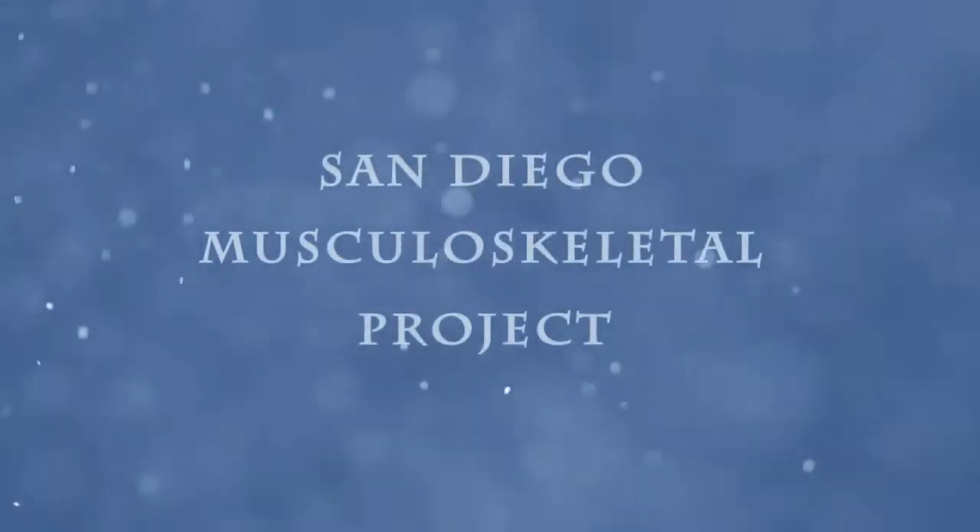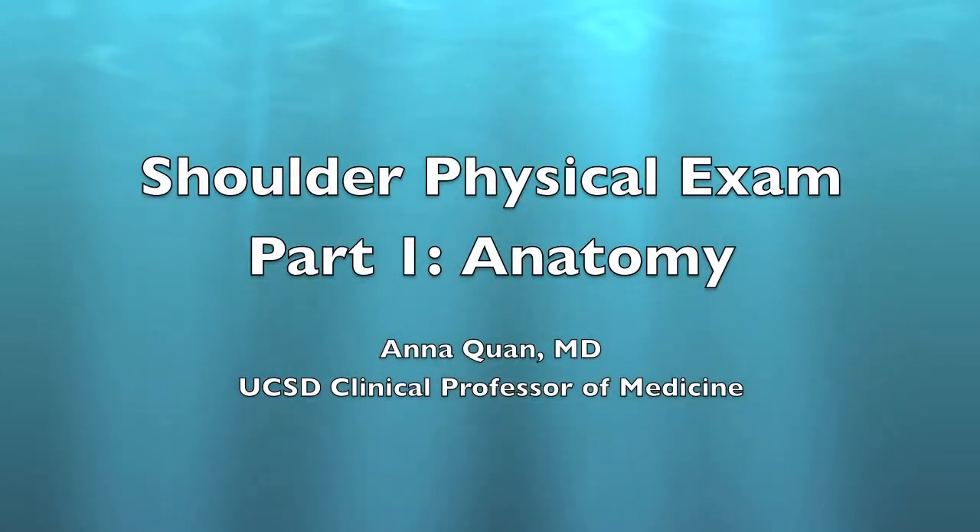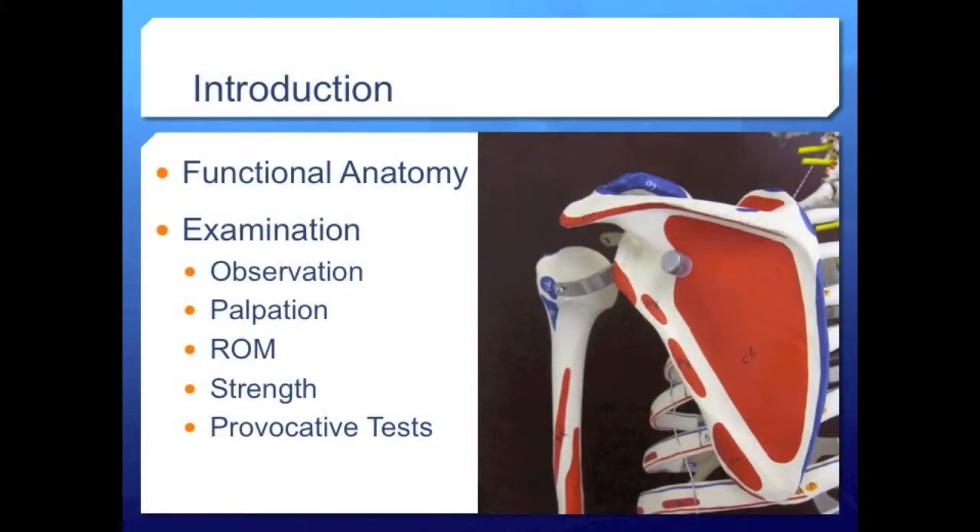The San Diego Musculoskeletal Project presents the shoulder physical exam, part 1: anatomy. The shoulder exam consists of observation, palpation, range of motion, strength, and provocative testing, but an understanding of the functional anatomy of the shoulder is necessary before proceeding to the rest of the exam.